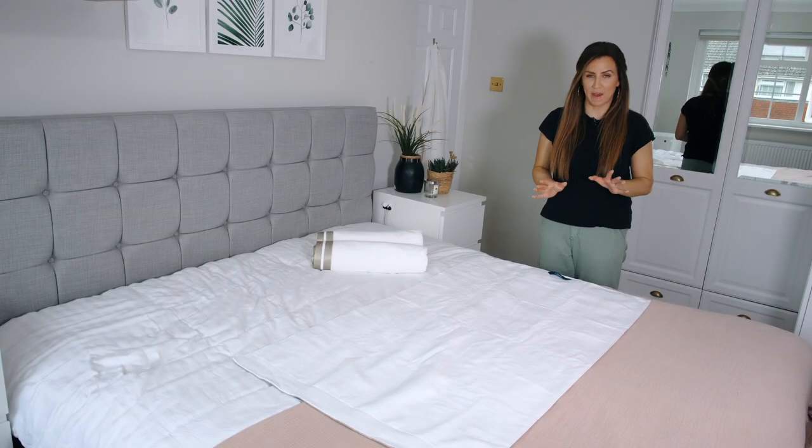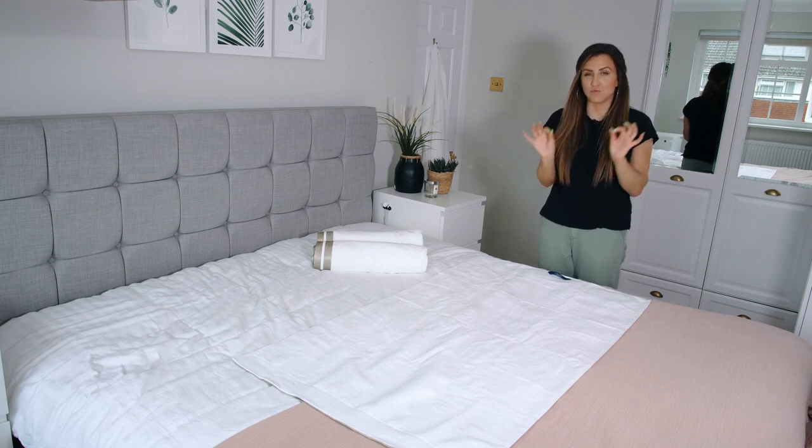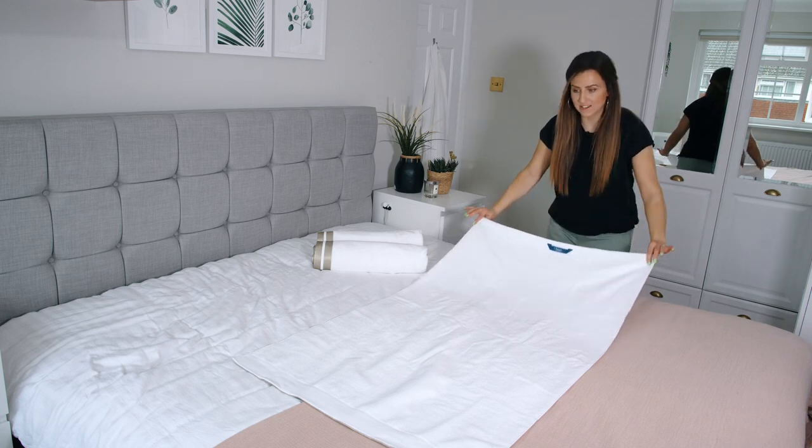I'm going to show you how to roll a bath sheet and show you the secret of making those edges really neat. So to start with, you need to lay your bath sheet out and fold it into thirds.